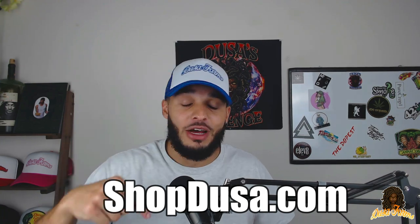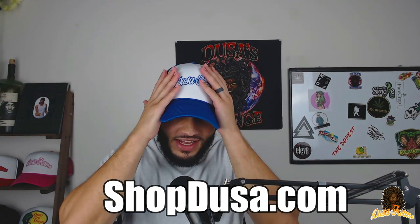Before we get started, new hat, same me. Go ahead and head over to shopdoosa.com — it'll be linked down below in the description. Check out these hats, let me know what you think. But without further ado, let's get back into talking about the Grove Bags.